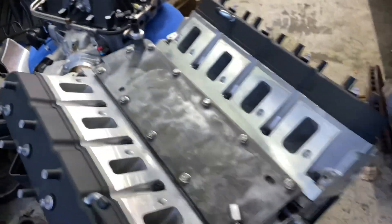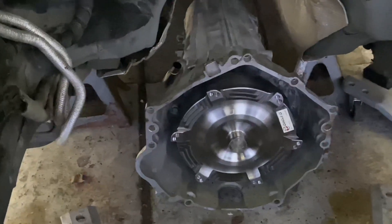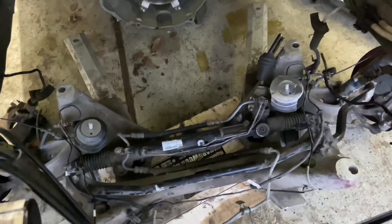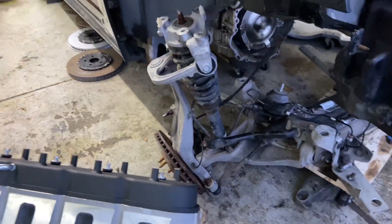This is my blower — this is the 6090. This is a stock CTS-V K-member — rack, engine, front suspension, sway bar, the whole nine.